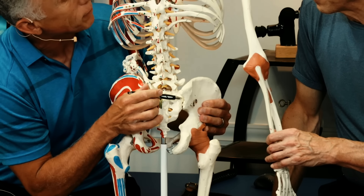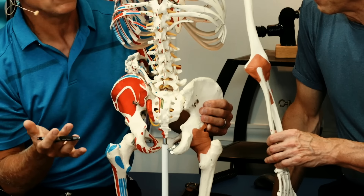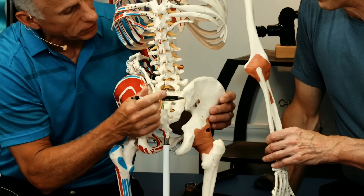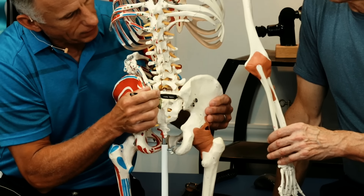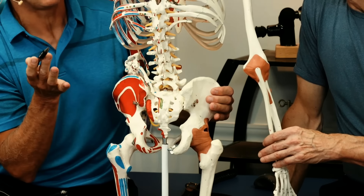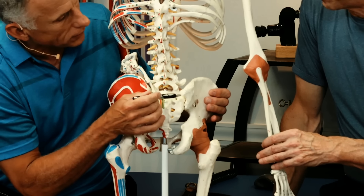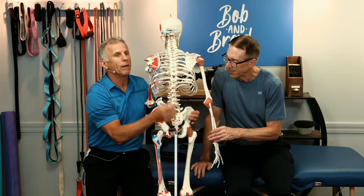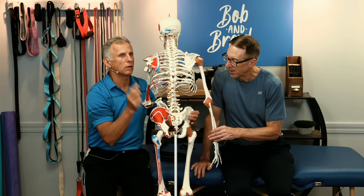Sometimes they become hypermobile. Women who are pregnant experience that for part of the birthing process, so things can open up — it's a hormone called relaxin. I just had a case with a friend of mine, a male, 67 years old, with extreme pain from an SI joint problem, and he fixed it after watching one of our videos.